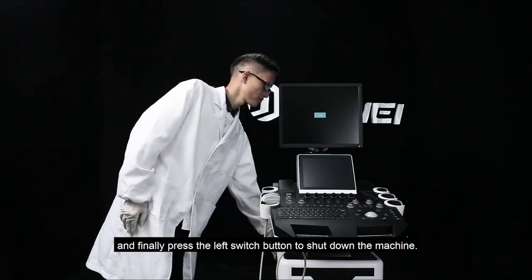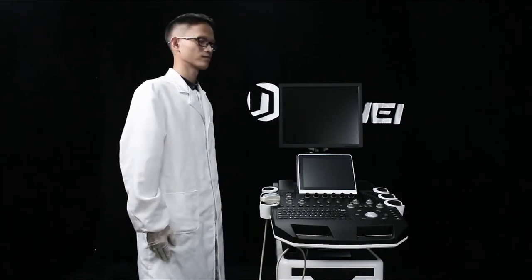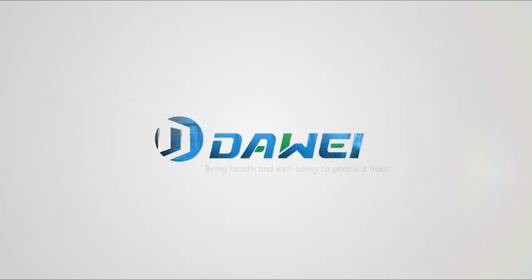And finally, press the left switch button to shut down the machine.